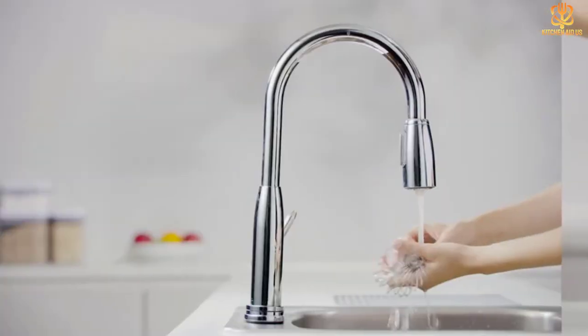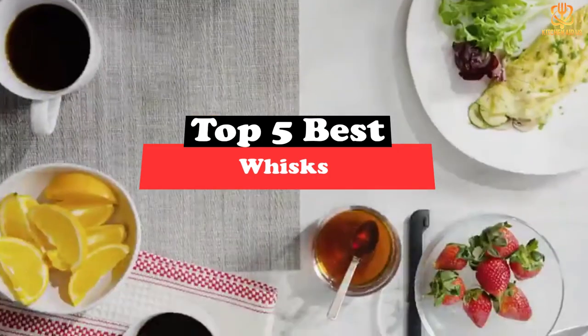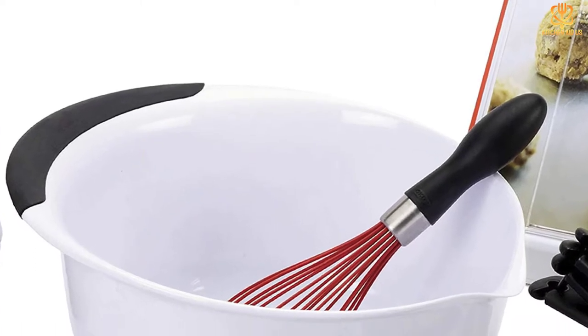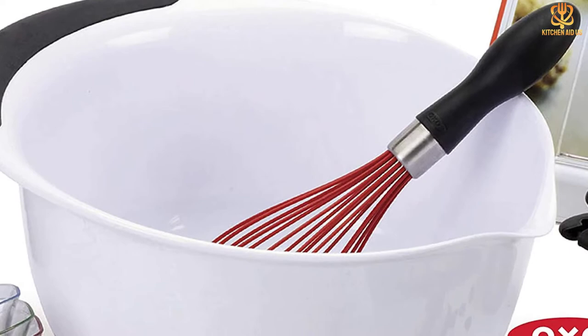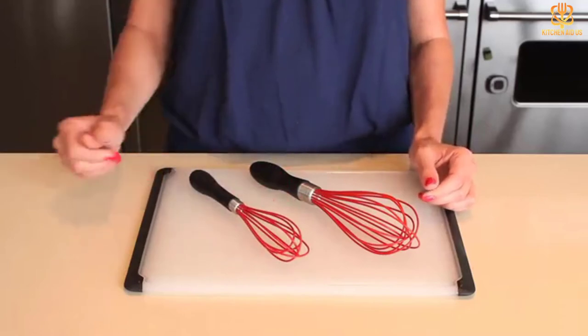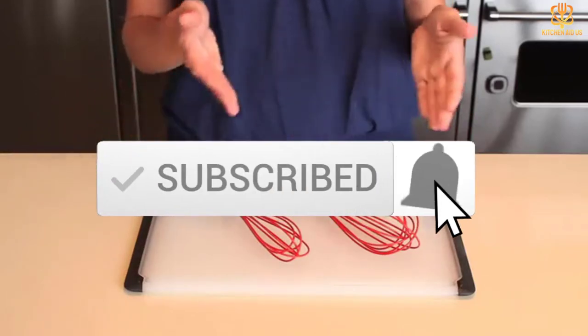What's up guys, today's video is on the top 5 best whisks. Through extensive research and testing I've put together a list of options that will meet the needs of different types of buyers, so whether it's price, performance, or particular use, we've got you covered. For more information on the products, I've included links in the description box down below which are updated for the best prices. Like the video, comment, and don't forget to subscribe.